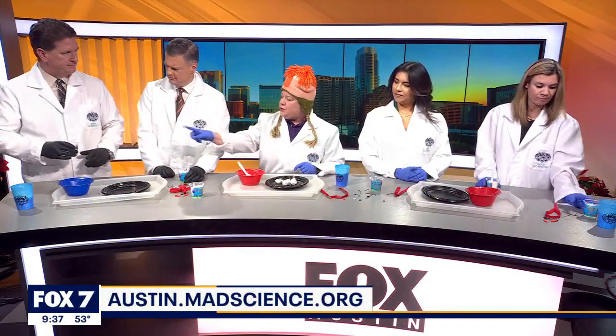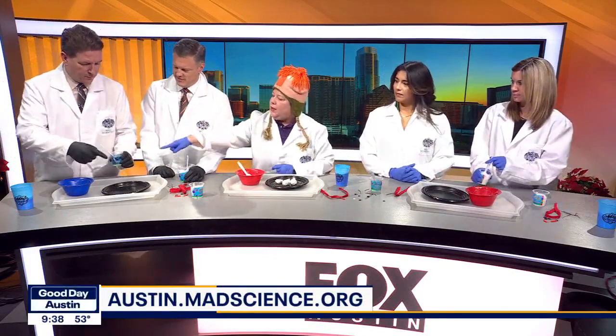We are going to be using sodium bicarbonate — baking soda. And what we're going to do is, you guys, you have water, and we have hair conditioner. Yes. Okay, so you can do either or.